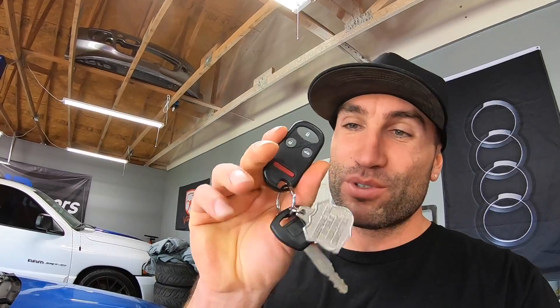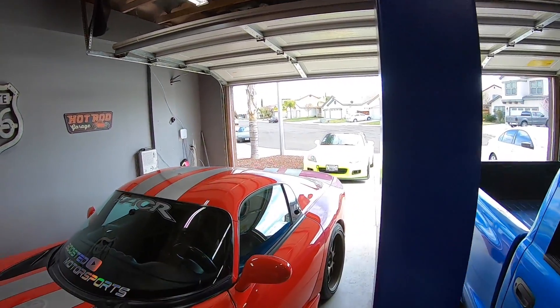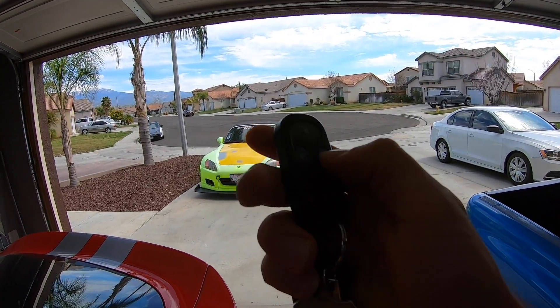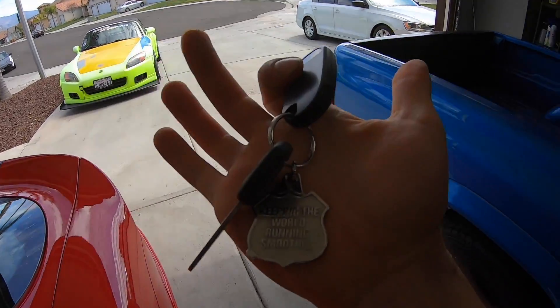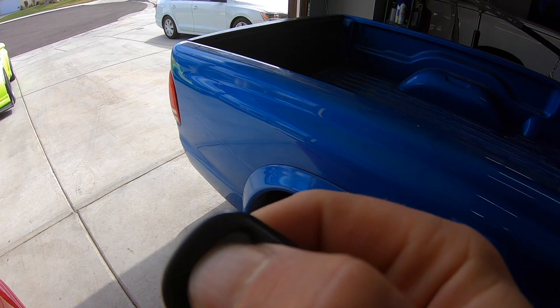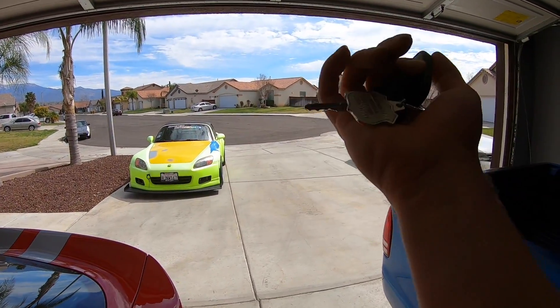Welcome to Boost Motorsports. Today I'm going to try something I've never done before. I have the remote for the Honda S2000 and it doesn't do anything - the car is right there and you push any of the buttons and nothing happens. I never got a remote with the car, I only got a single key. I have this remote and the battery does illuminate - you can see that little red light - but it doesn't work.